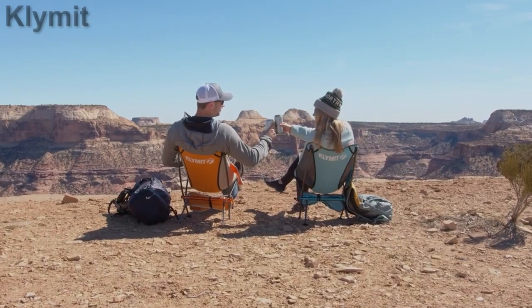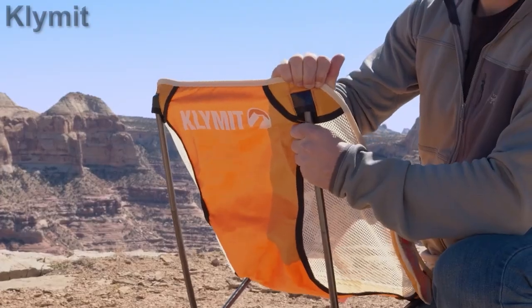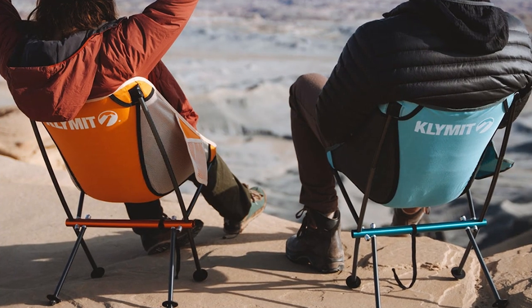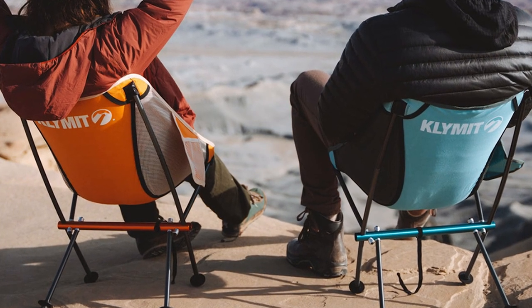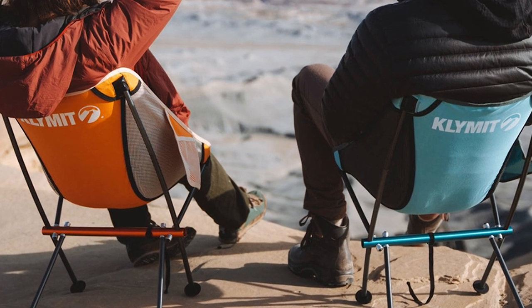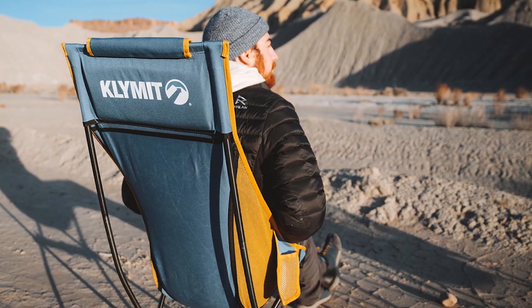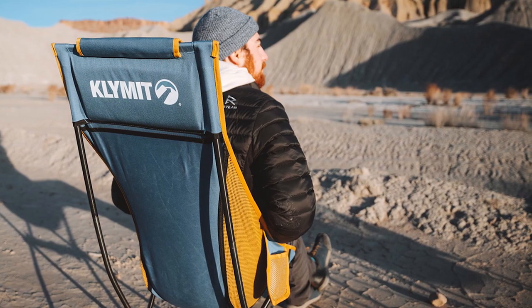This Cliq Ridgeline camp chair is a collapsible type, which means it has two separate parts and needs a simple assembly. You have a fabric seat and a shock-corded frame. All the elements in the frame are pre-attached to each other, so there is nothing to guess. You can have this chair ready in about 15 seconds.